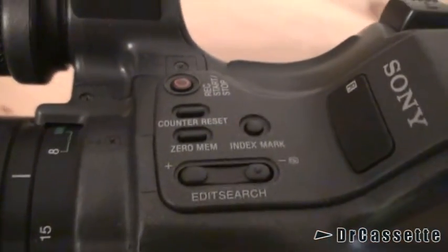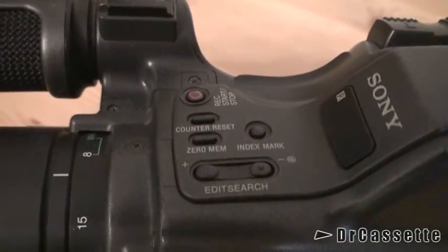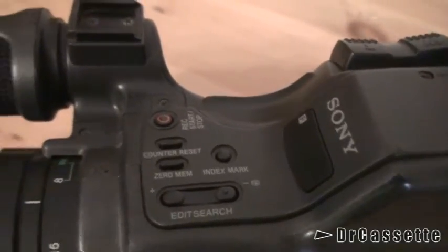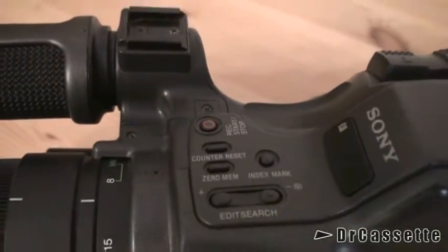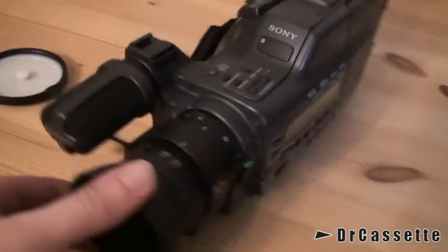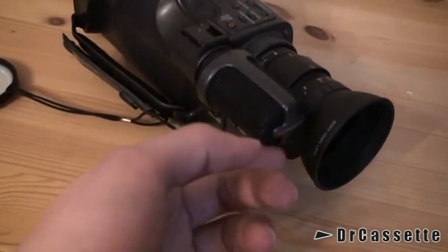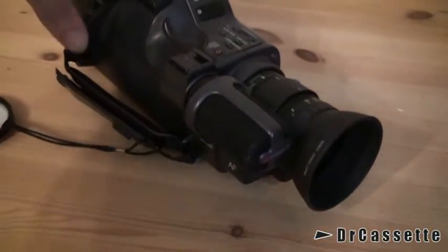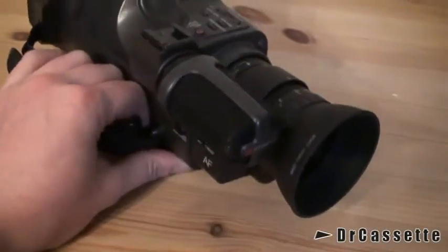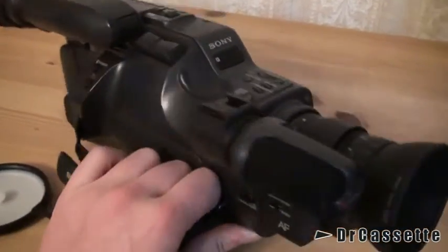On top, we have the edit search and some counter features. Index mark — that's another feature that wasn't all too common. There is the pickup for the remote control and a secondary record start/stop button. As you can see, the microphone is already looking a lot like the microphone in the VX1000. It's a nice hi-fi stereo microphone that gives you excellent audio quality.